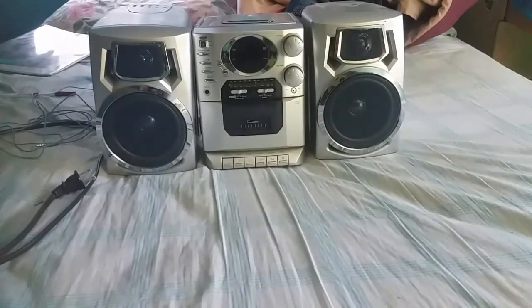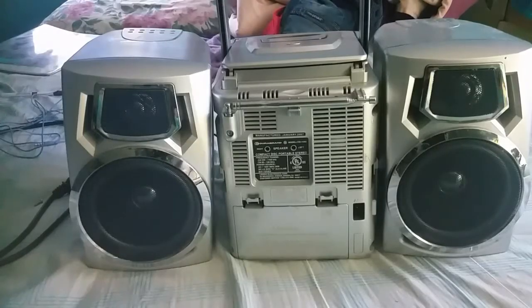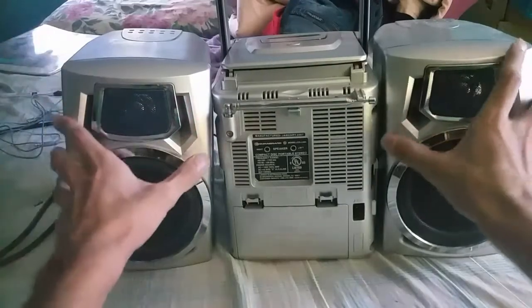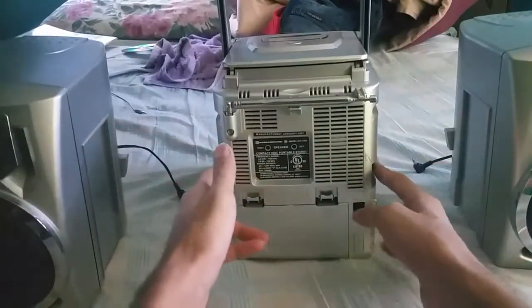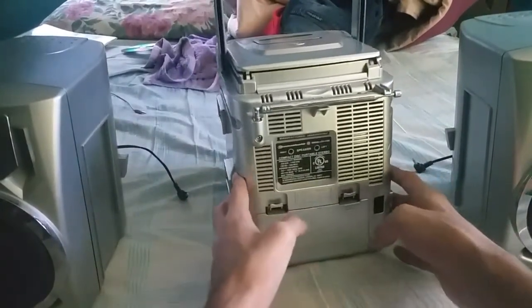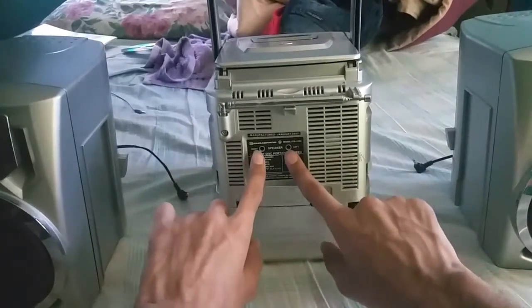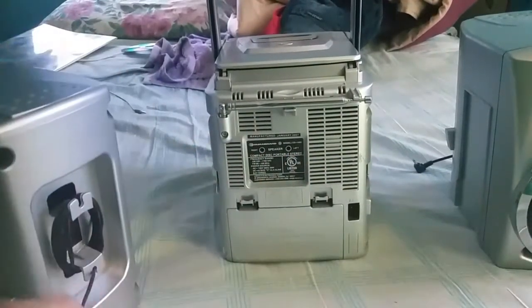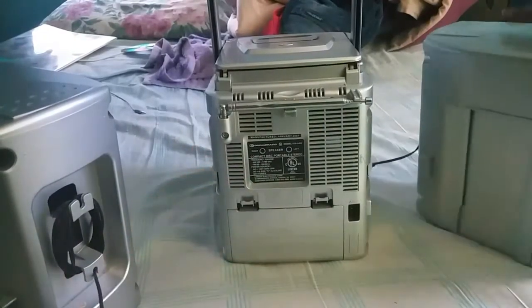Now let's get to the back of the stereo. The speakers are detachable — you press these two clips together and they come out. Here are the two ports for the speakers; you plug them in like that.